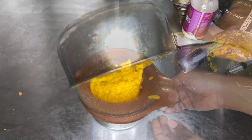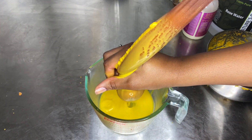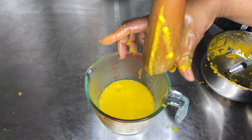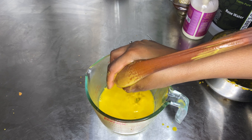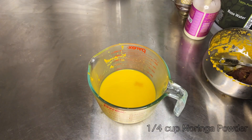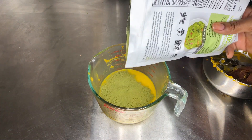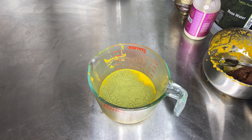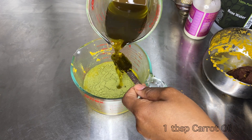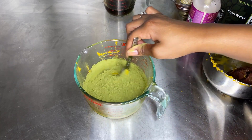Once it's blended and the carrots have completely pureed to very soft, go ahead and strain this mixture using that pantyhose again. Now I'm going to add in some ayurvedic herbs — about a quarter cup of moringa powder. Moringa has so many benefits and is rich in vitamin C. I'll link the video down below if you want to learn more about moringa powder.